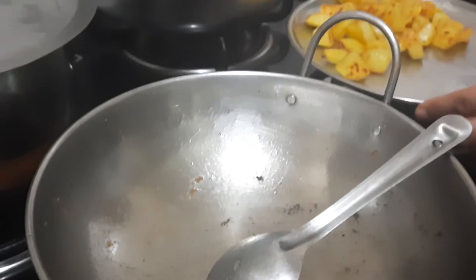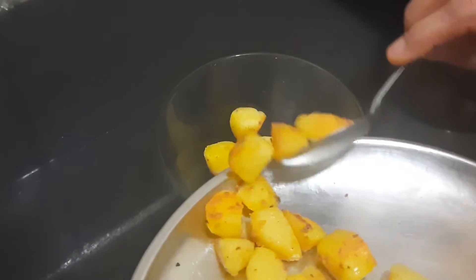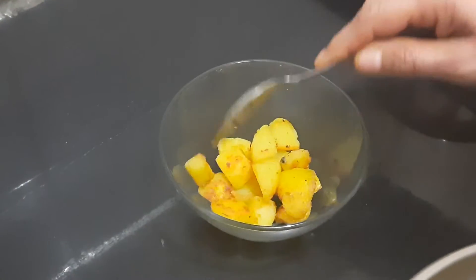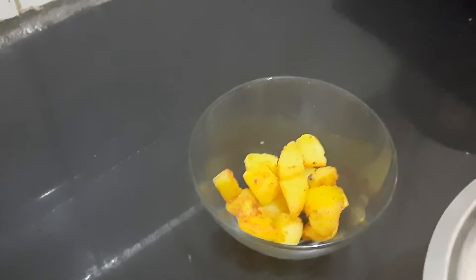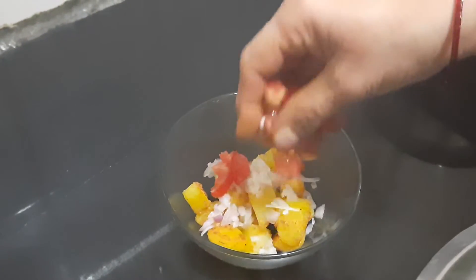Next we will start doing the plating. The thing is, only as much as you require, because this should be done at the time of serving. So I am just taking only a little. To this I am going to spread finely chopped onion and finely chopped tomato.